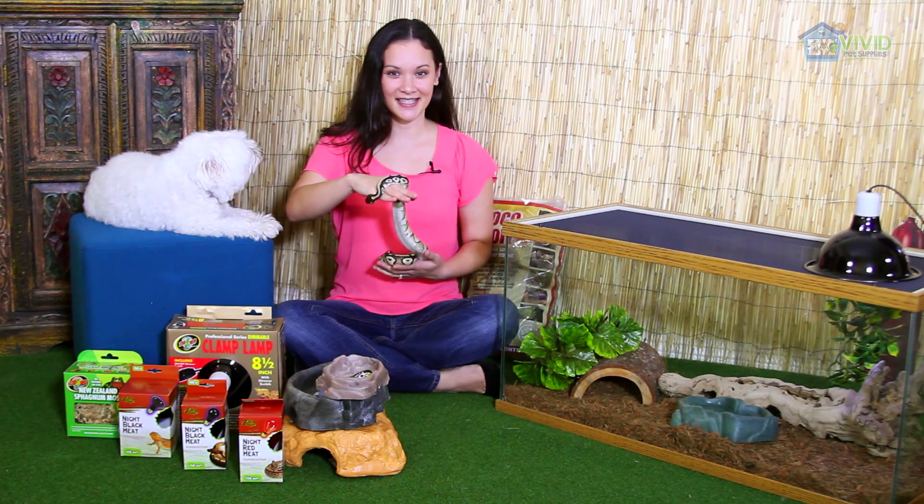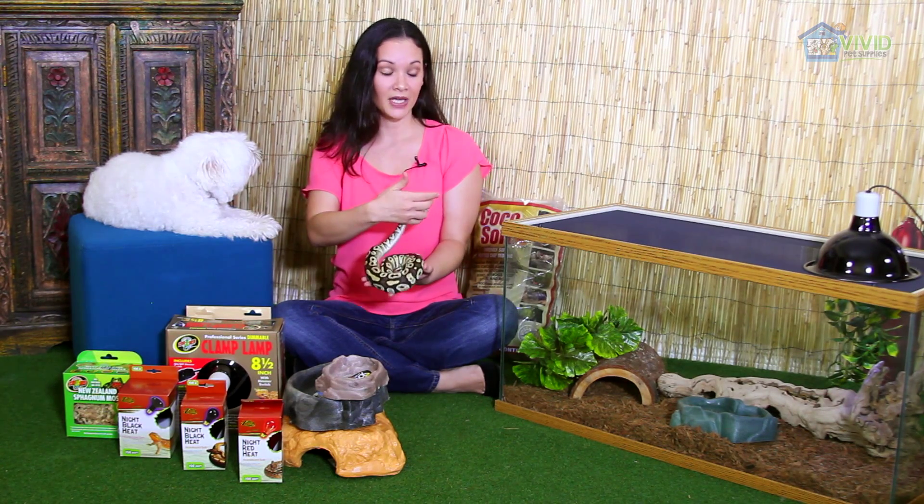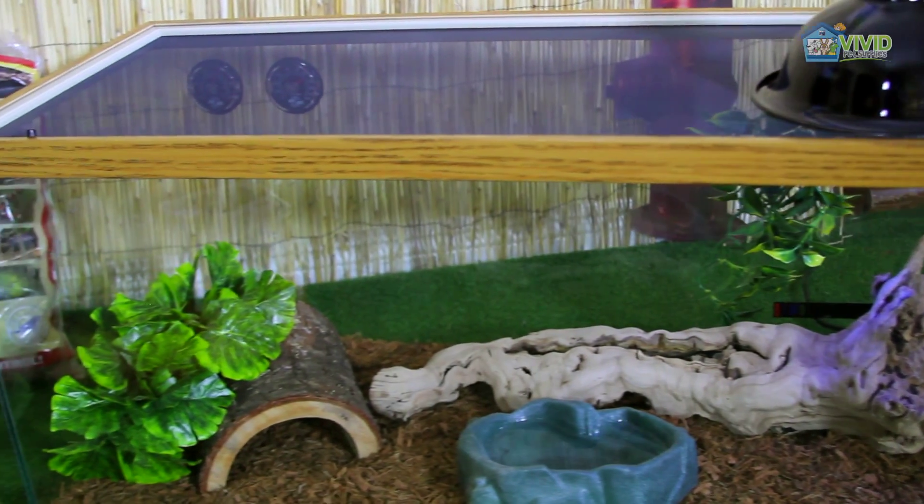The enclosure size depends on the size of the snake. A smaller cage is appropriate for young pythons because it makes them feel safe, but for adults you can go bigger. Here we're using a 60-gallon tank with a screen top for ventilation, but you have to monitor the humidity levels because moisture can escape easily.